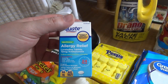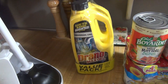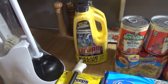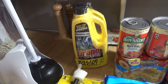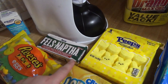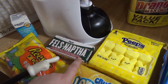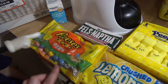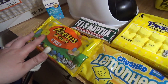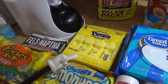Got some generic Claritin for me and Andy — pollen is out and we have allergies, so I got some to have on hand. Got some Drano too; I talked about plumbing issues last week, everything's good now, but I like to keep it on hand. All they had was a two-pack so I went ahead and ordered that. Got some Fels-Naptha — my favorite stain remover. You just get it wet, rub it on the spot, let it sit, then throw it in the washing machine and it gets everything out.